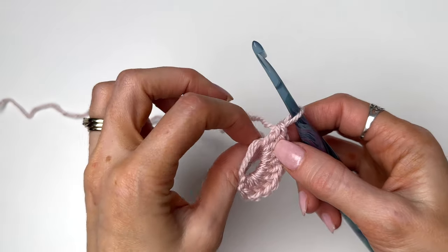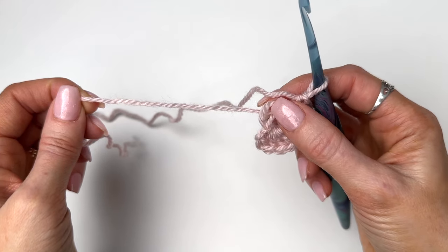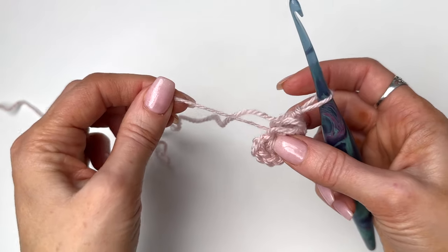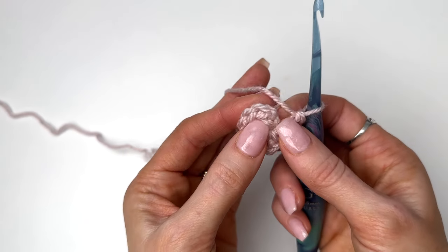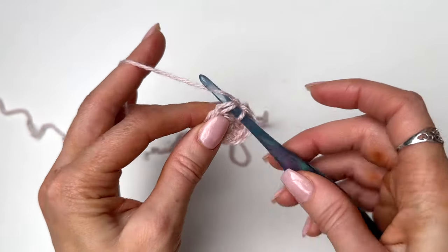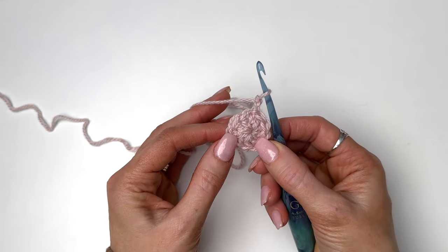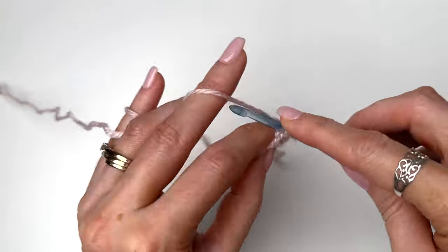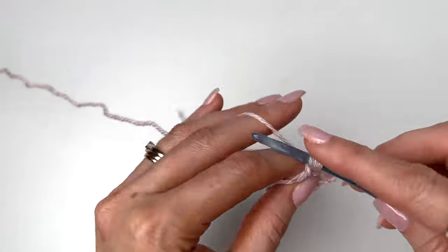I've worked nine double crochets. Now what you want to do is start to pull your tail. You're going to see one loop pull in and one loop not pull. Take the loop that's pulled in, give it a tug, take your tail, and pull. Now you're going to have a nice tight circle that won't come undone. Find your first double crochet — those two loops at the top of the stitch — and we're going to slip stitch to join. We'll now chain two. Our chain two is not included as a stitch throughout this pattern. We're going to work two double crochets into every stitch around, so we're increasing from nine to 18.